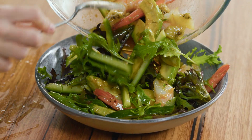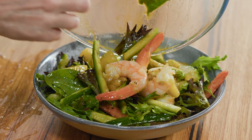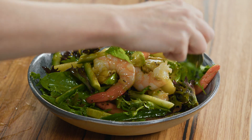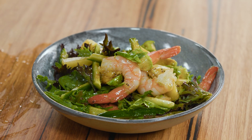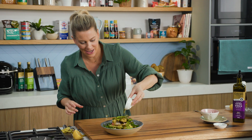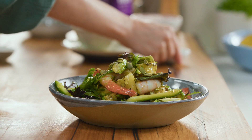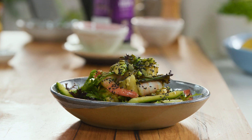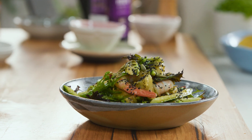By doing that we're going to get all those chunky bits right at the top, making sure we show off the gold kiwi fruit. For some crunch, pepita seeds scattered over the top and some black sesame seeds. That is a gorgeous salad using golden kiwi fruit and prawns.